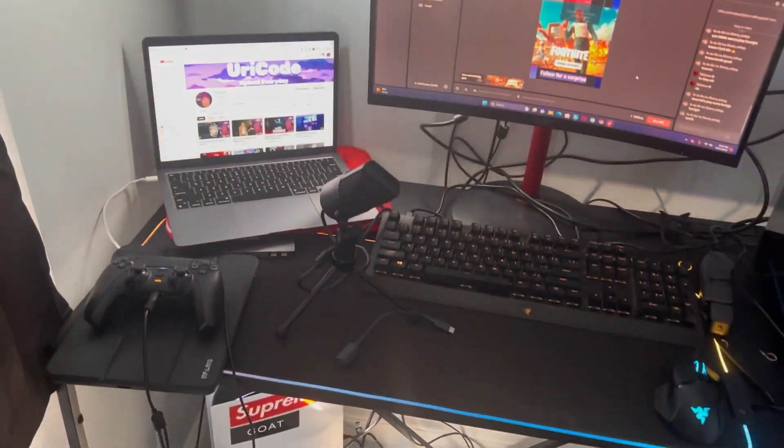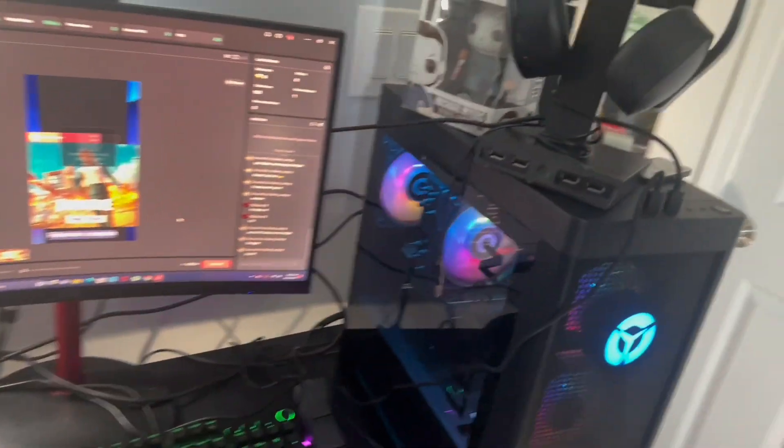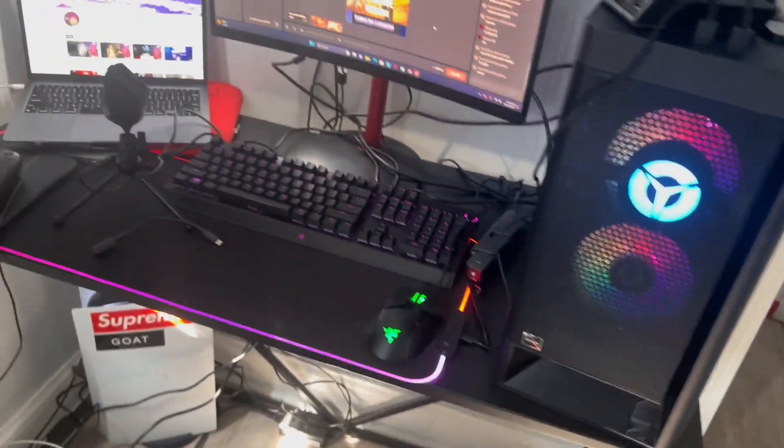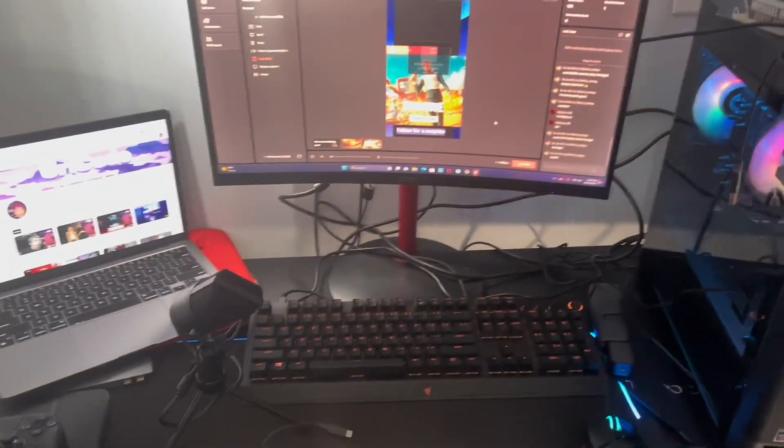But yeah guys, here you go. Here's the setup. And then my PS5 — I have it right there. It's messy for now because you have to put everything together. I still need to put some stuff in the background, like some LEDs, so when I'm streaming it'll look better. The camera pointing that way and the LEDs could look better. For now it looks blank because I don't have anything yet. But yeah guys, I've been streaming, and I've only uploaded reaction videos, but I wanted to show you guys my setup.